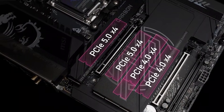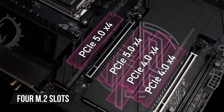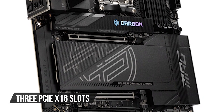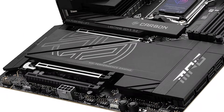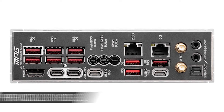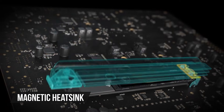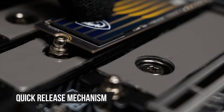This motherboard has four M.2 slots, and two of them support PCIe 5.0. You also get three PCIe x16 slots for your graphics and other expansion cards, and two of these slots are PCIe 5.0 ready. Other refined features include the pre-installed I/O shield, a smart button for auto-overclocking, a magnetic heatsink for the top M.2 slot, and a quick-release mechanism for a variety of slots.